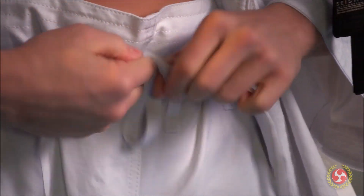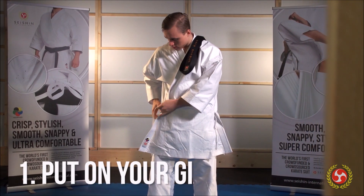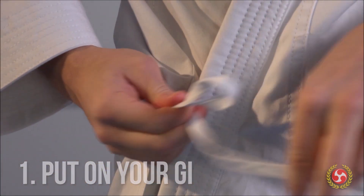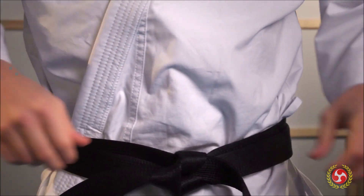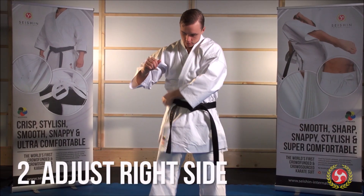Start by putting on your gi as you usually do. Remember, the left side goes on top and all the strings should be tied. If you need help putting on the belt, check out our other videos.